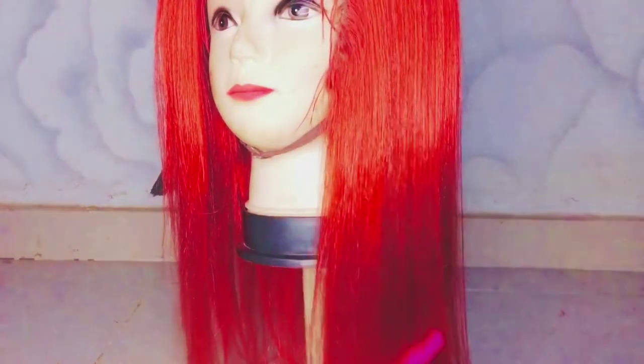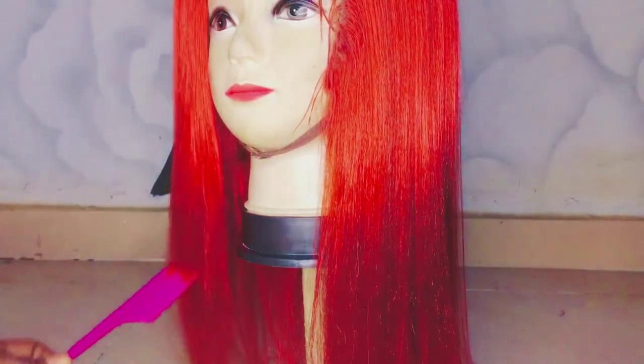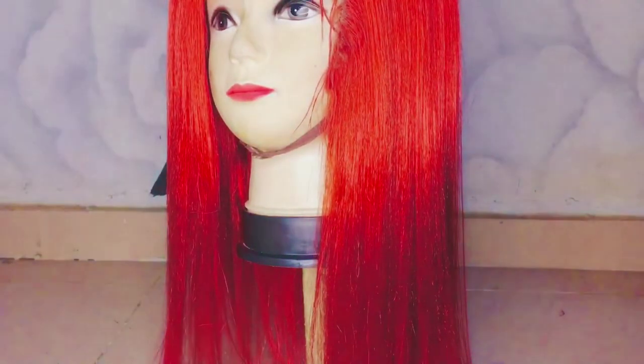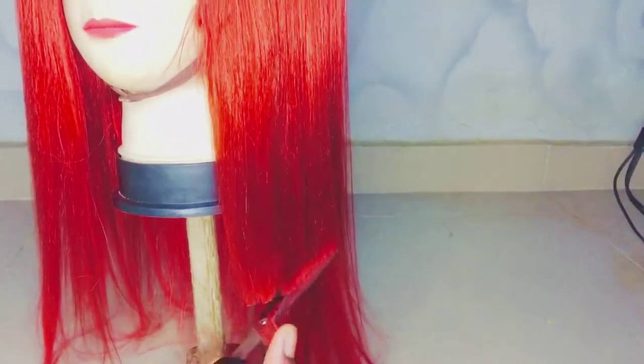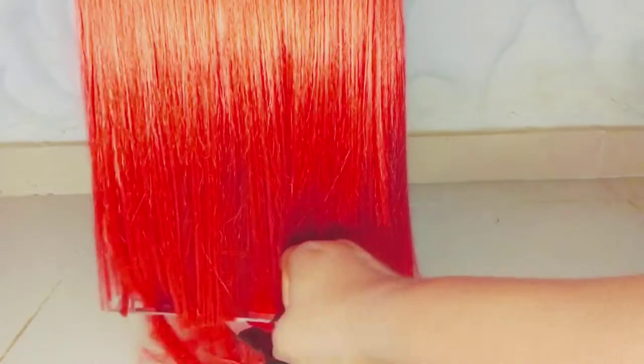What we'll be doing next is trimming. If you like, you can leave it; if you like, you trim it. For me, I want it to be very short, so you can trim it to your desired length.